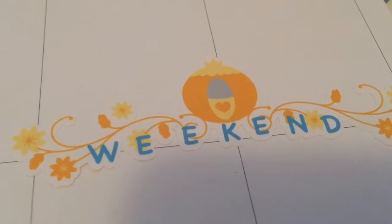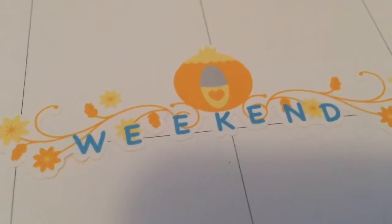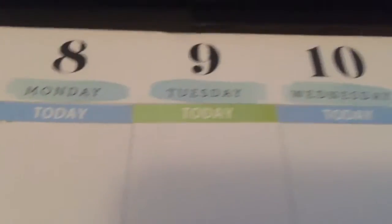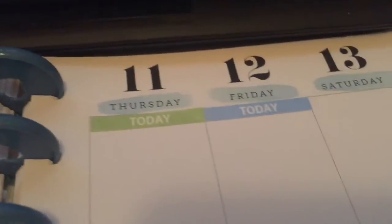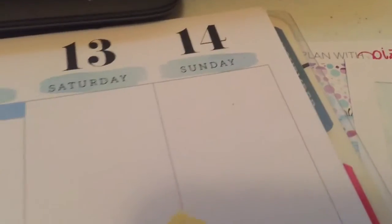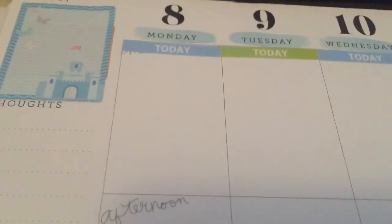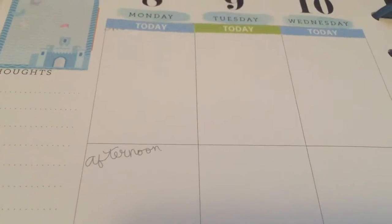I used the awesome Disney weekend banner — it just makes me want to go to Disney so bad! We do have Disney season passes and our blackout date ends this week, so I'm hoping we can go very soon. For the top I put in today headers alternating blue and green going across, and I left the weekend area blank since there's not much going on.